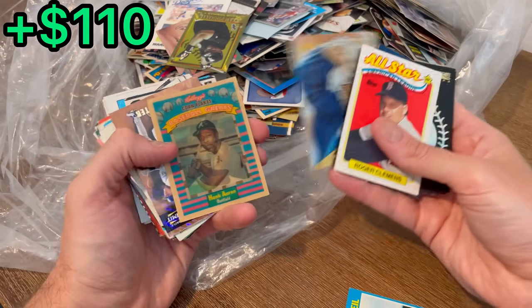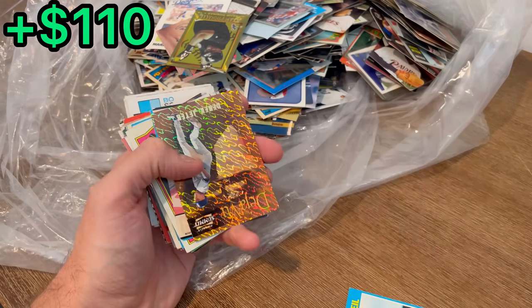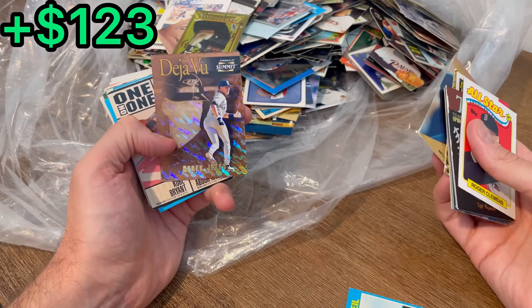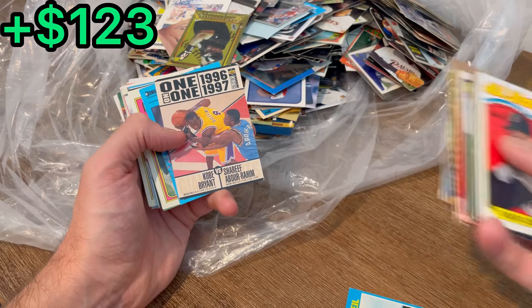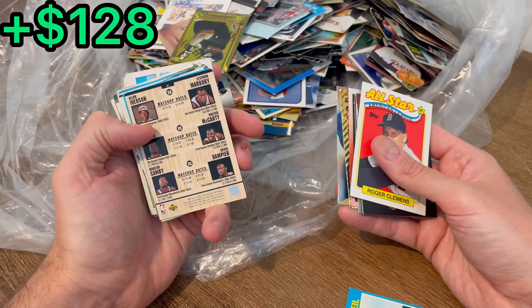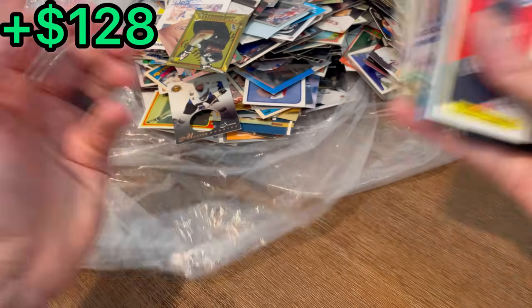Mo Vaughn Starburst, Hank Aaron Kellogg's Cornflakes — nice, that's a cool card. The reason I purchased this lot of sports cards was because of this Jeter and Ripken Jr. card — that is the Above and Beyond parallel, really cool. And then look at this right behind it: Kobe Bryant versus Shaquille O'Neal, a great one-on-one card from 1996. Sammy Sosa. Nice, what a stack.